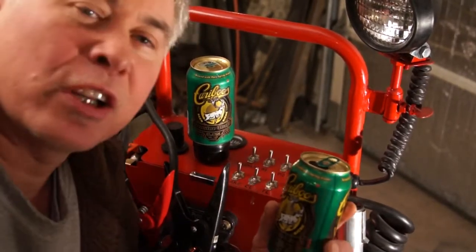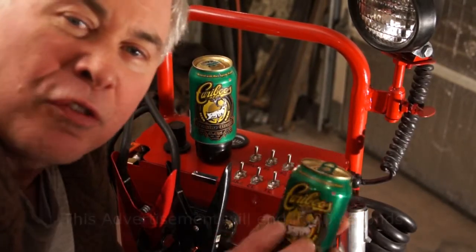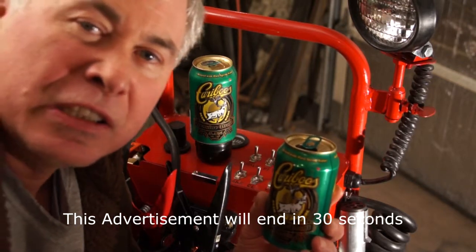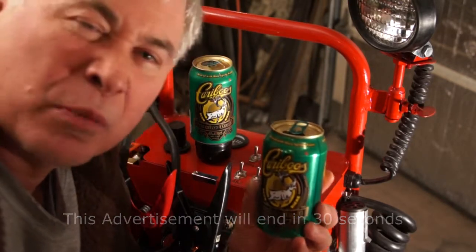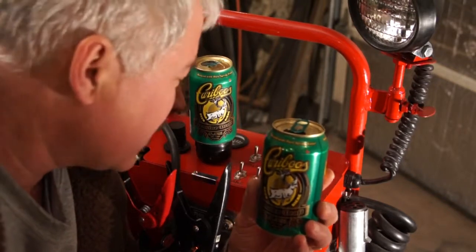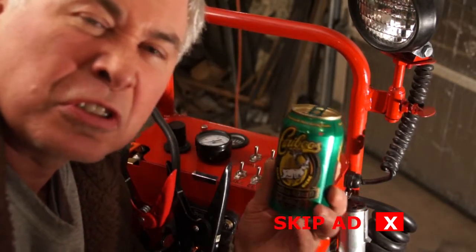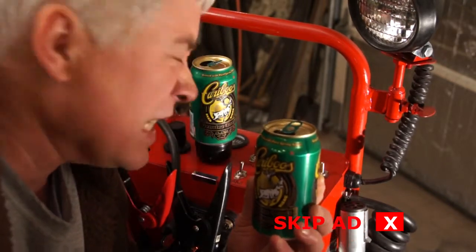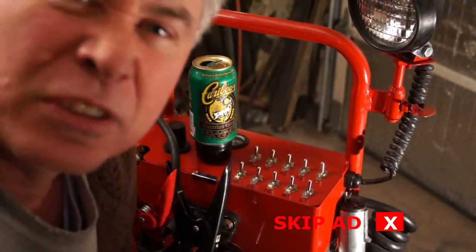Caribou: not only a proud sponsor of the arts, but a contributor and life force to the alternative lifestyle that progressive Canadians need to embrace. This aggressive anti-corporate campaign is instilling hatred upon the masses, and we need to drink Caribou as our life spirit force to continue the strengthening of our souls against the nastiness of a corporate oil campaign. Here's to that.